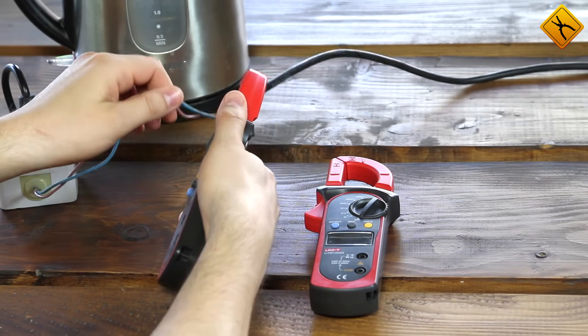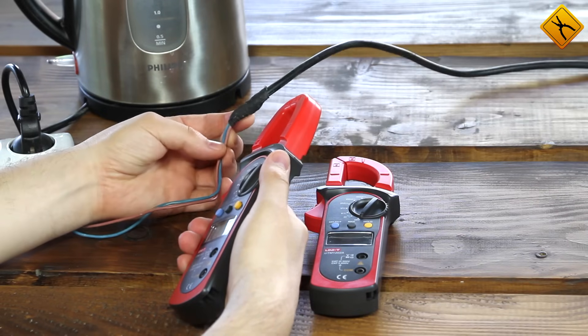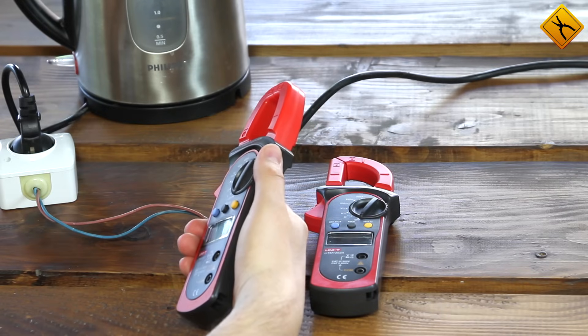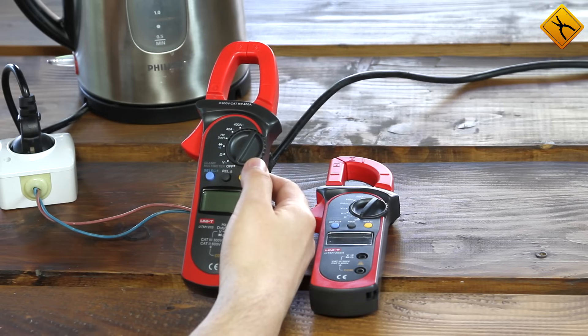If you have a cable consisting of several wires and you need to measure each of them, you don't need to strip anything. You just need to find a place where the cable is divided into separate wires — for example, somewhere in the electric cabinet — and then start measuring.